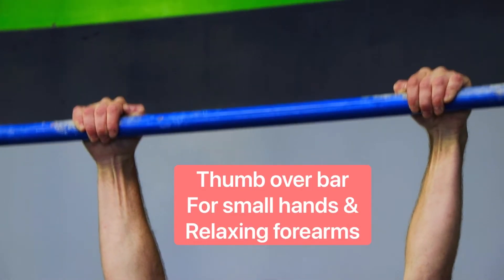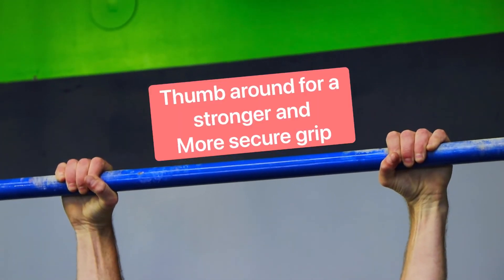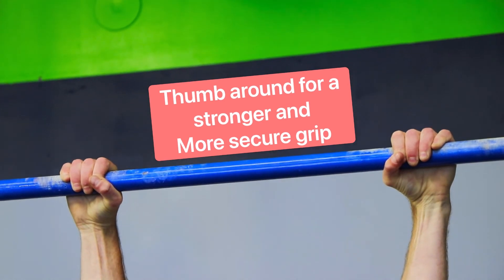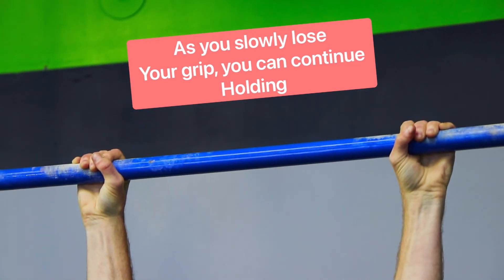Hands and thumbs over the bar for smaller hands and to relax your forearms. Hands over the bar and thumbs around the bar for a more secure grip. With thumbs around the bar, as you fatigue you can hang on with your fingertips to get more reps.